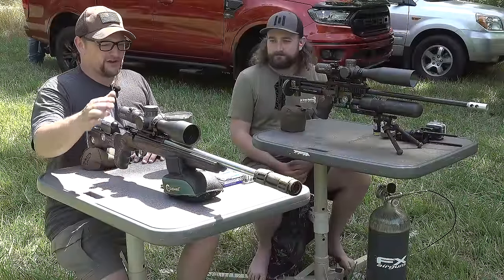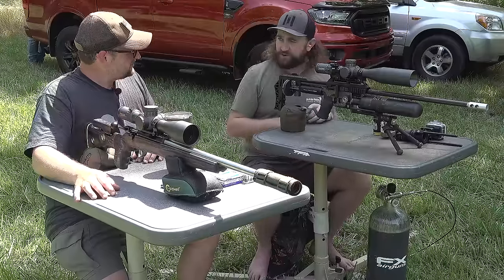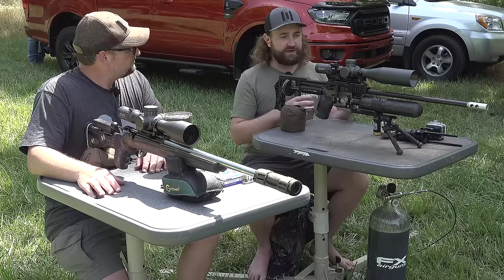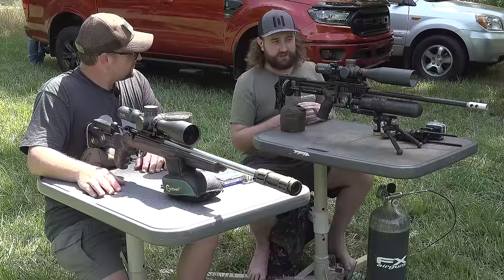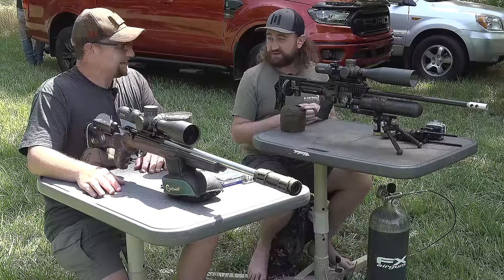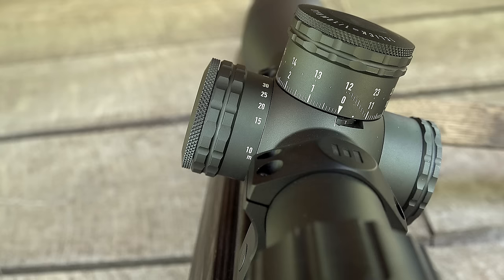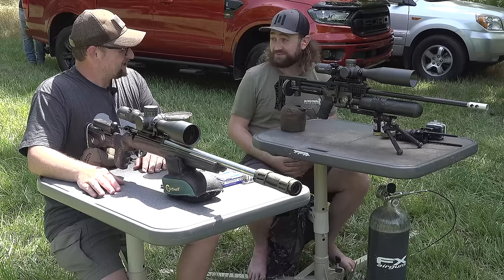You've really done a lot of work on this new Theos optic — you want to talk about that a little bit? I'm very involved with Element Optics; I do a lot of the product design and development. The Theos has been in the works since 2018-2019, so it's been a few years, and we're finally at the point where we're happy with it and it's going into production very soon. This is actually the first weekend we've ever really done filming with this scope.